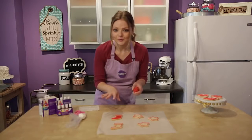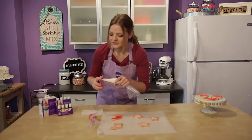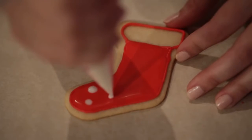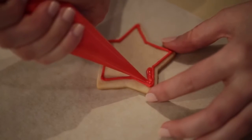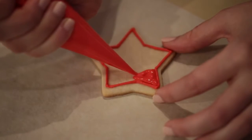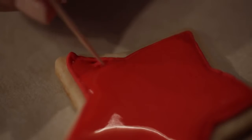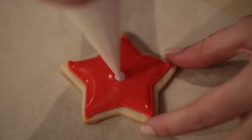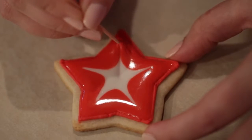Now that the red is still a little bit wet, that's when we want to add some white accents so they blend in. I'm going to cover my red icing with a wet paper towel so it doesn't dry out, then snip off a little piece of the white bag. On this cookie I'm just going to make some polka dots. And now on to the star — fill it in by starting around the edges and filling in the inside, pushing along any icing with the toothpick. To decorate the star, I'm going to make a dot in the center and then pull it out with the toothpick to make a star inside the star.